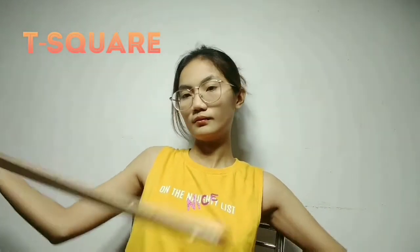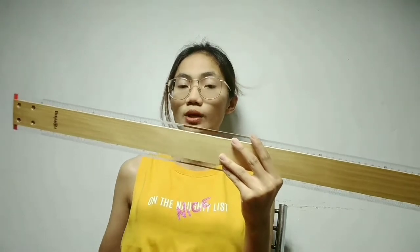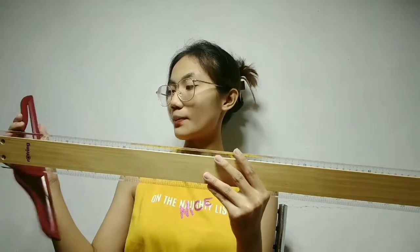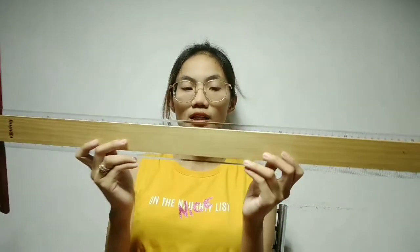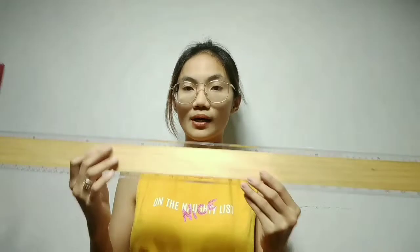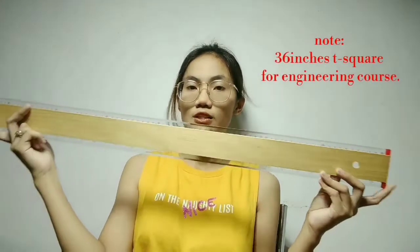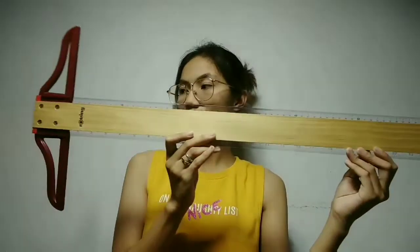The last thing we have here is a long ruler — we call this a T-square. This T-square is very helpful when you have large plates. For us, we have 20 by 30 size plates, and this is extremely helpful. Unlike a regular ruler where you have to measure in segments, with a T-square all you have to do is move it upward or downward to get precise measurements. I suggest you buy the longest ruler available — the 36-inch one is for engineering courses; for architecture students, get the longest one.